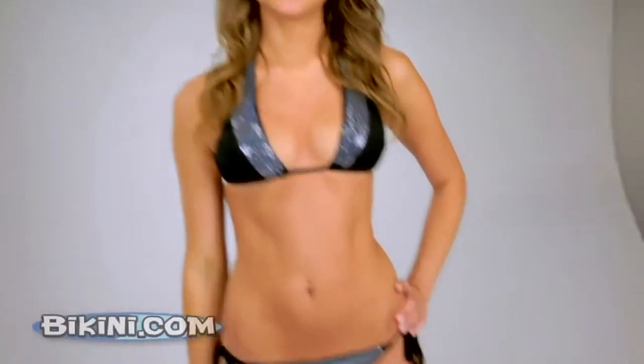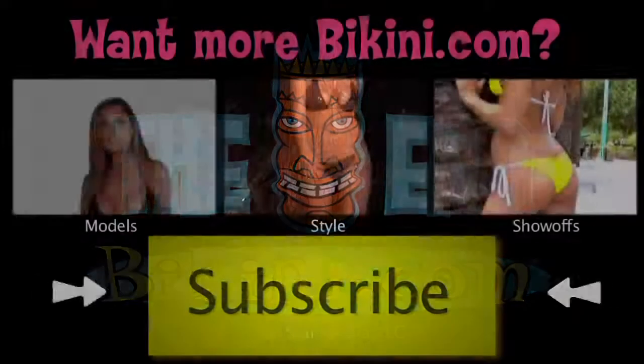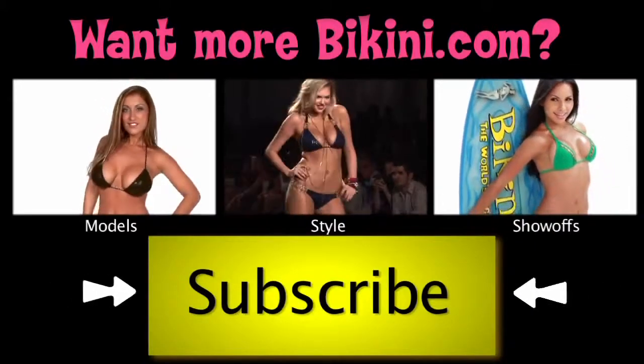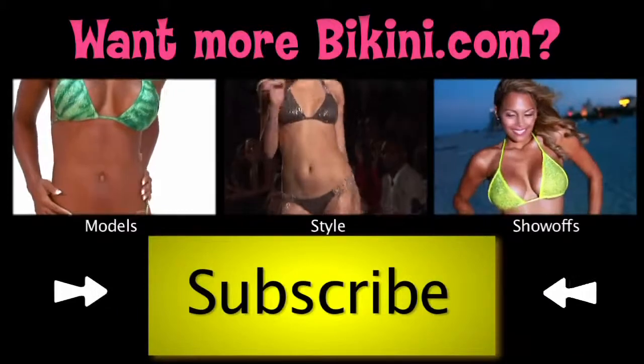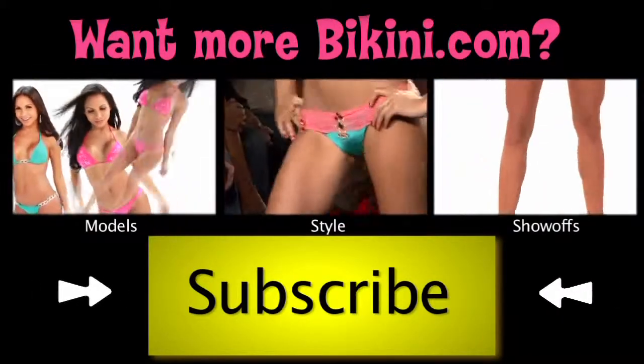This is my black sparkly bikini, and I hope you like it. Thank you.